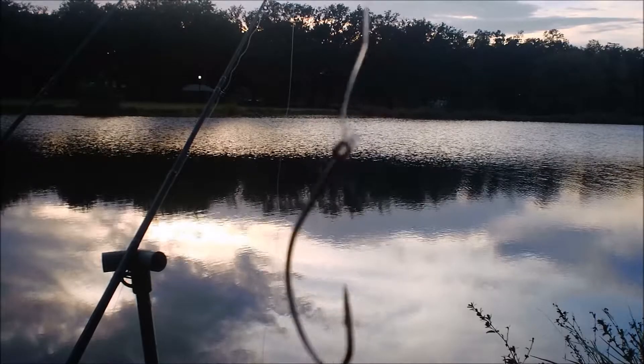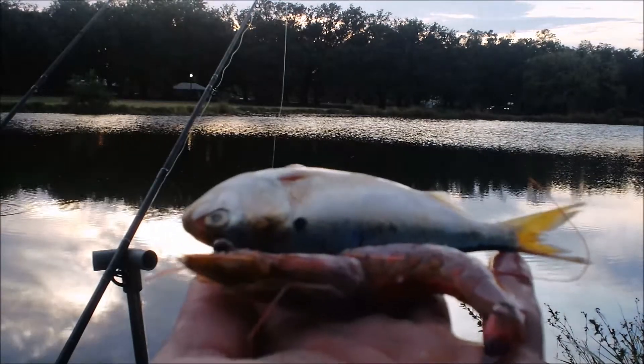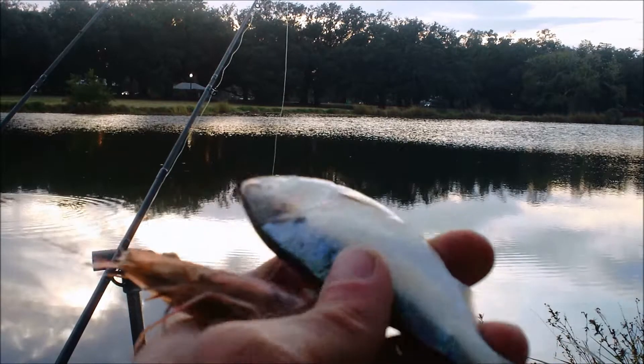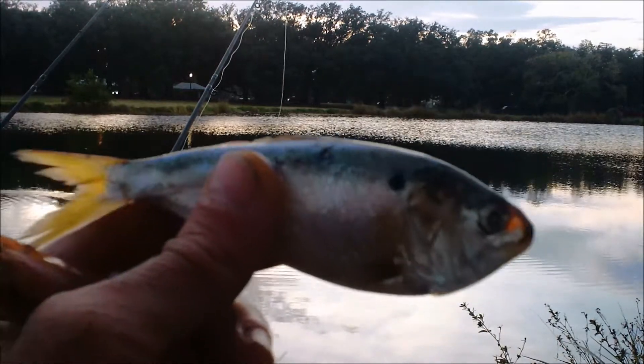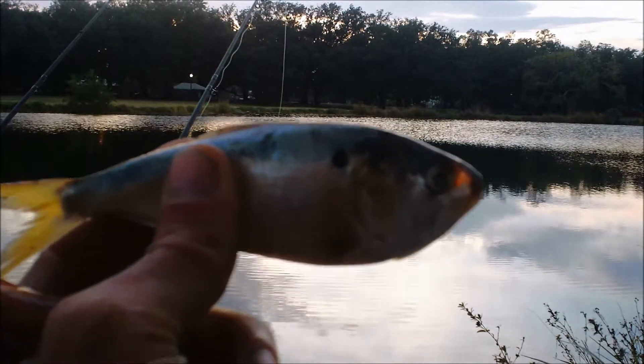That's like a size 5 French circle hook, I believe. And I'm using two different kinds of bait. This is what we have tonight: shrimp and dead shad. These are fresh shrimp, and these have been on ice for about a week. They smell pretty good, but they're not too soft yet.